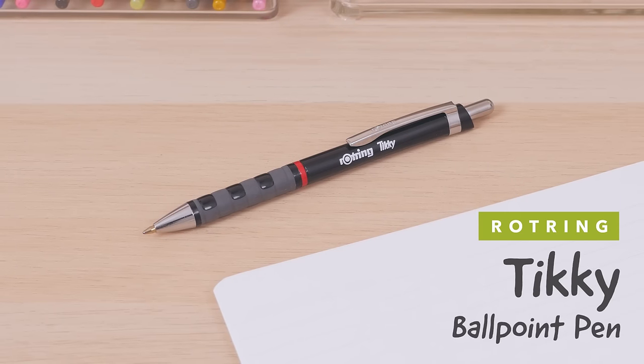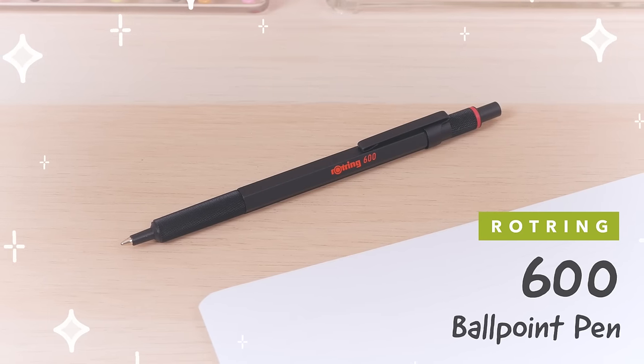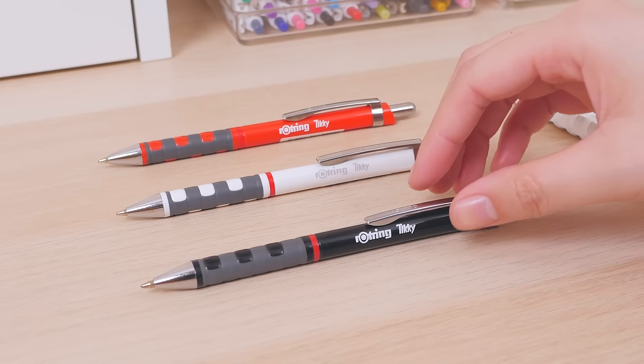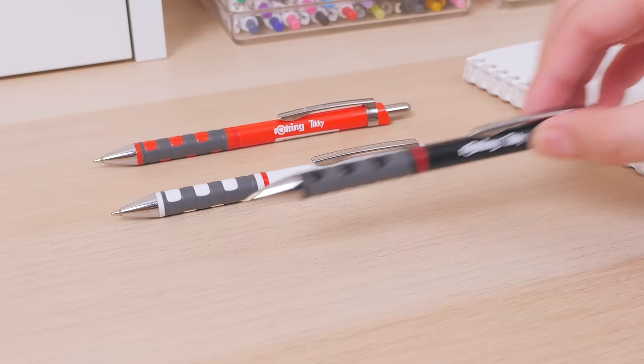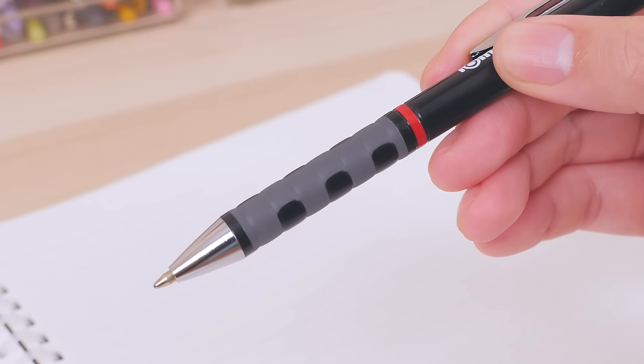The Rotring Tiki Ballpoint Pen to the Rotring 600 Ballpoint Pen. The Tiki is an affordable entry in the Rotring lineup. Its lightweight plastic body has a non-slip grip with an ergonomic wave design.